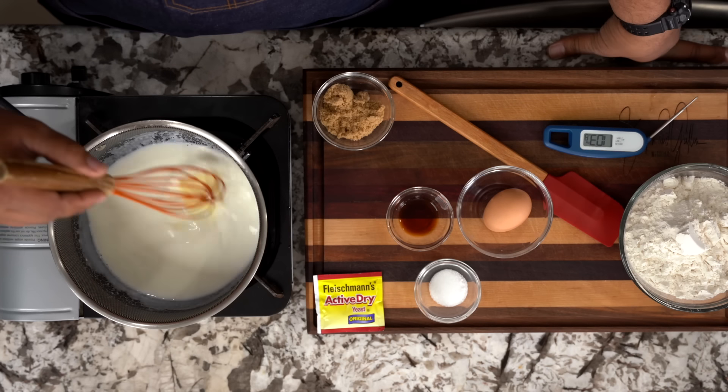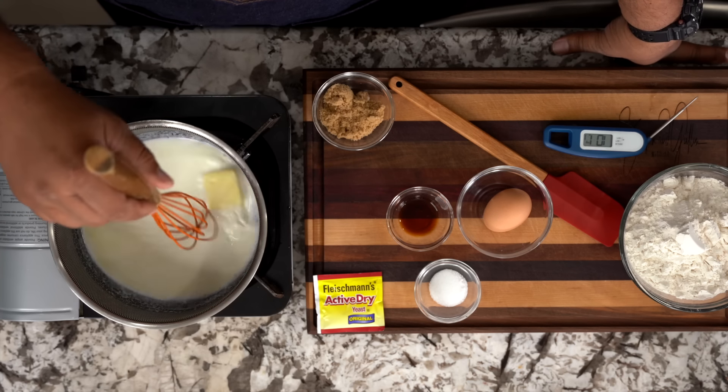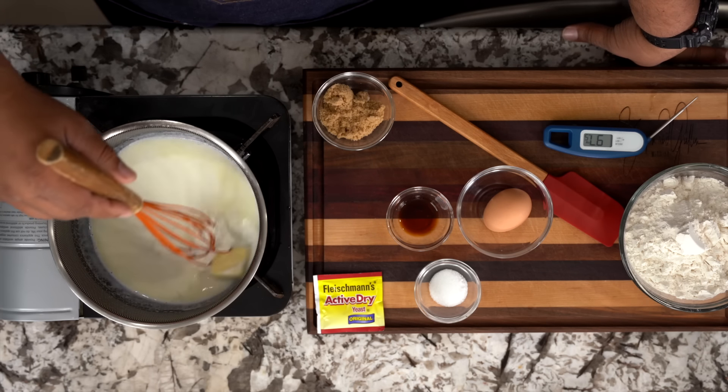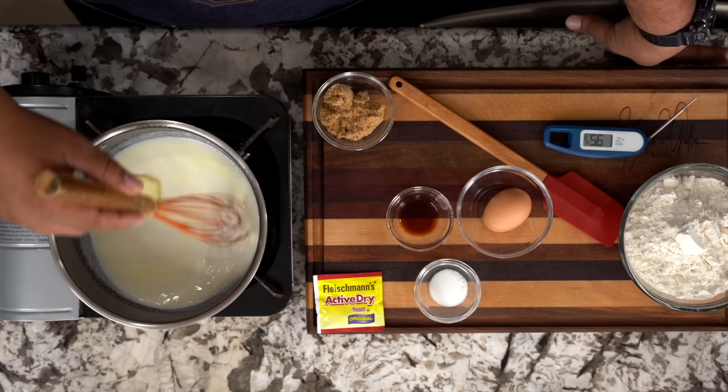I suggest you guys, if you're new to cooking, treat this like baking almost. Do everything slow — you want your flame on the bottom to be low. That way you don't have any problems, because remember, we don't want to go past 180 degrees, if you want your beignets to come out like these right here.